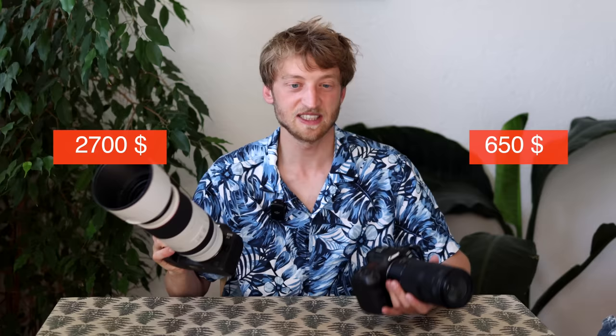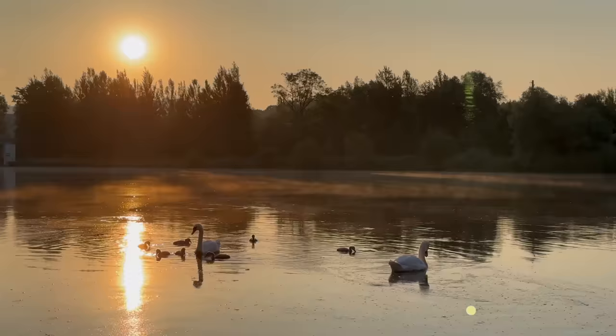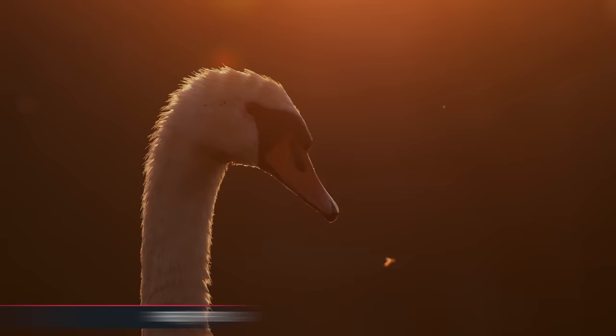The 100-400 you can pick up new for around $650, whereas the 100-500 currently retails for around $2700. So it's a huge difference, and even though some of you were leaning toward the more expensive lens, you were also skeptical — can you still get a nice background blur at f/8 and 400mm? Is f/7.1 really that much better in low light, for image quality and autofocus? In this video I wanted to test just that. I did a lot of side-by-side comparisons in the field, and I actually bought the RF 100-400 just for this review.